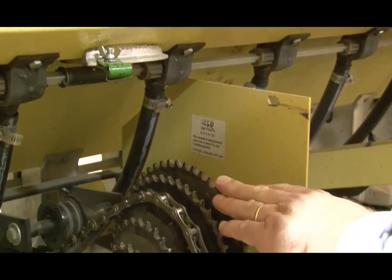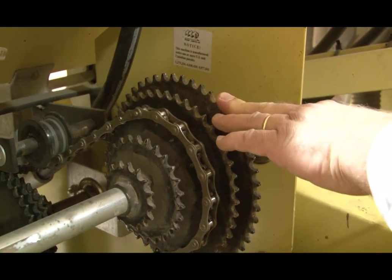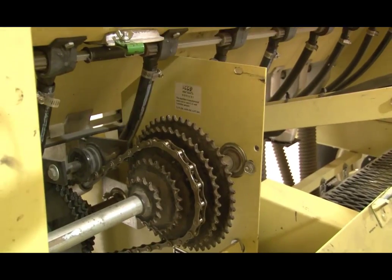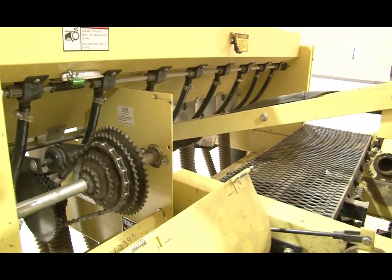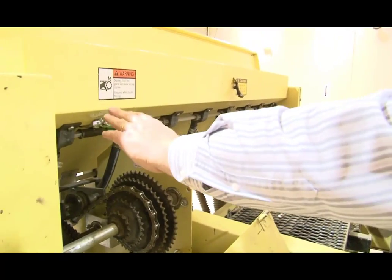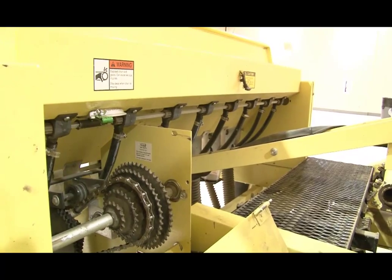This sprocket runs the active agitator mechanism for the warm season grass fluffy seed box, which is the middle box we talked about earlier. That's a quick overview of the seed boxes and their setting adjustments. This is currently set for switchgrass to deliver about six pounds of pure live seed per acre, and it does a very nice job of dispensing seed.